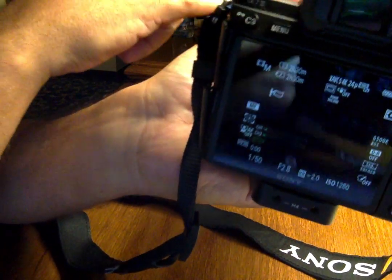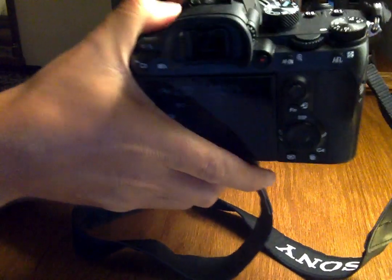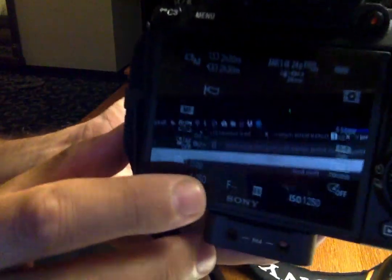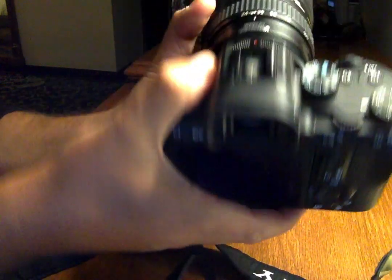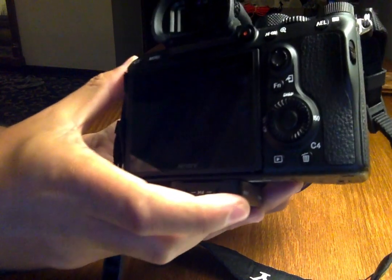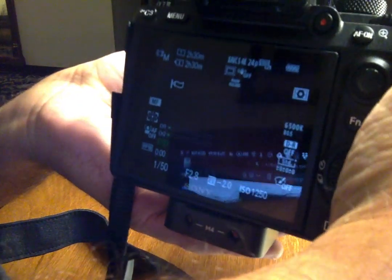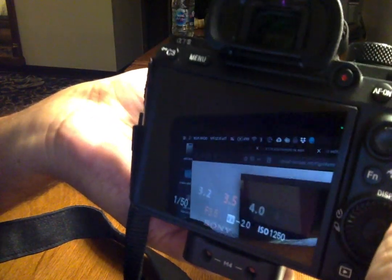So this is all the way in — I get no f-stop reading. Here I turn it slightly and I get a correct reading. The camera is communicating and I can change the iris easily.